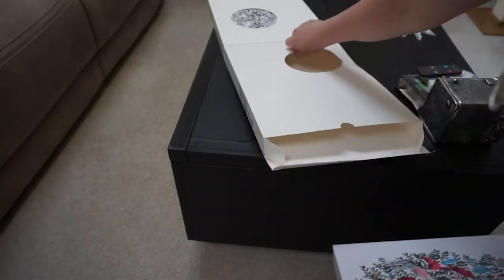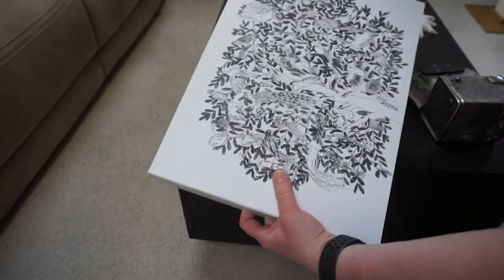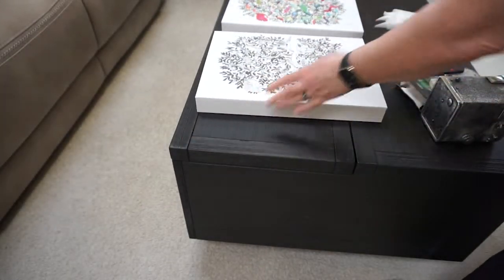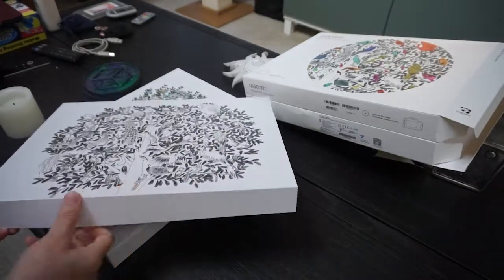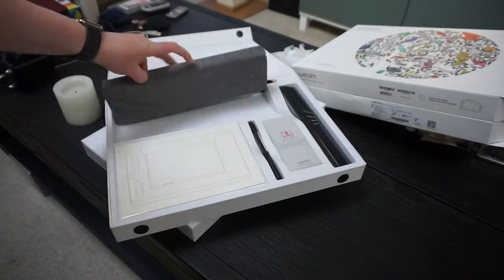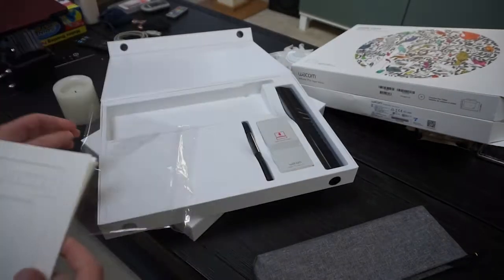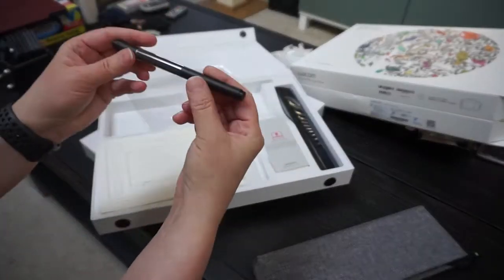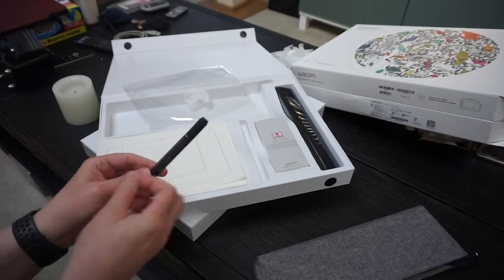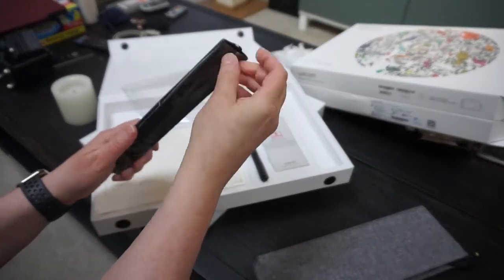As soon as you get into it, you'll notice that there are two segments — one is the paper aspect, which is its own kit, and the other is your traditional Wacom tablet. I'll open the paper one first. The first thing I notice is the high quality construction of the pen, as well as a digitizer that is used to clip on to your Wacom tablet.